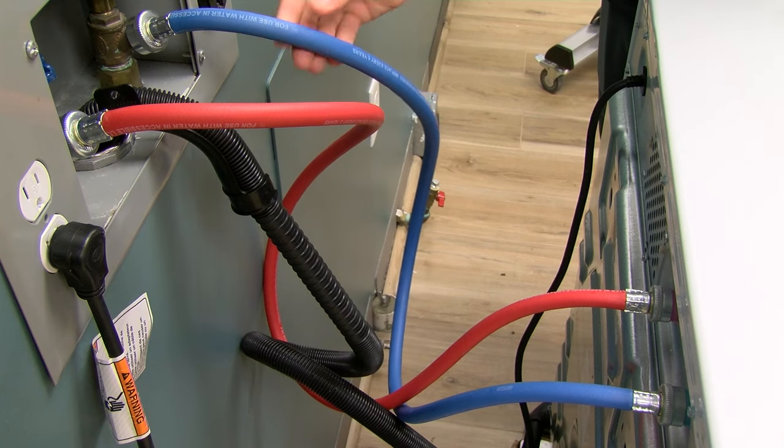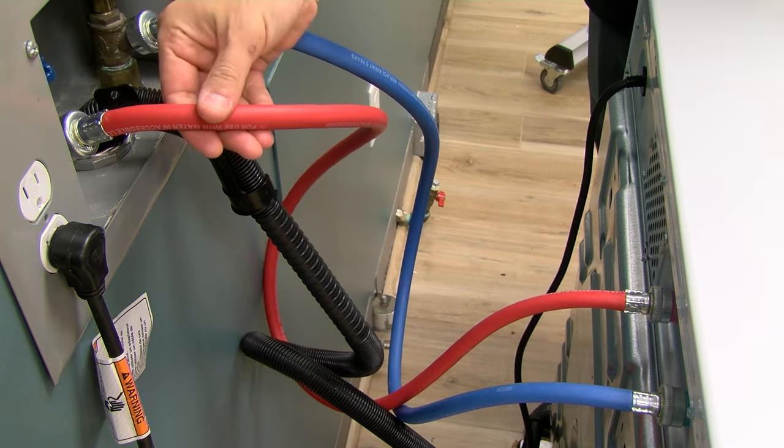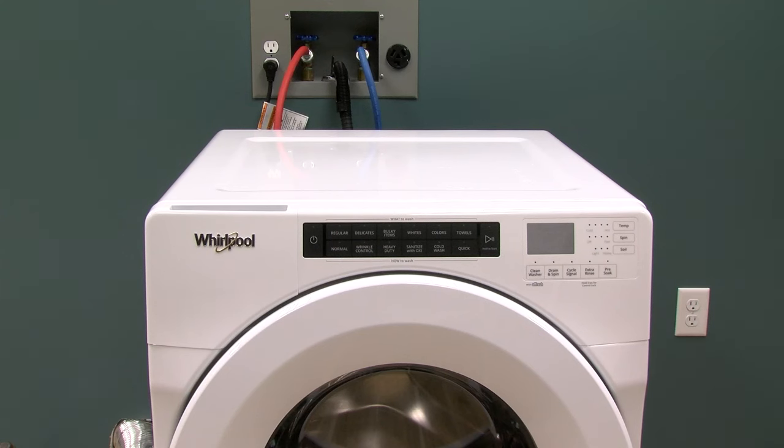Be sure there's no anti-flood device installed. The washer should be directly connected to the water supply for optimum machine performance.